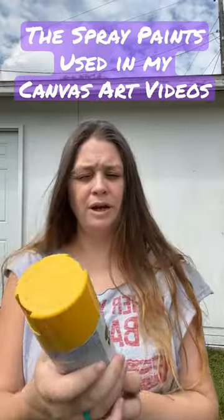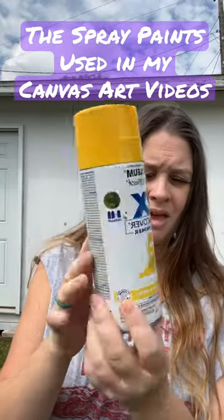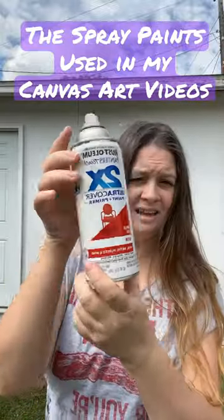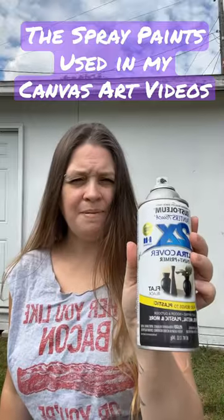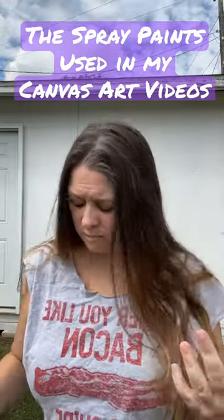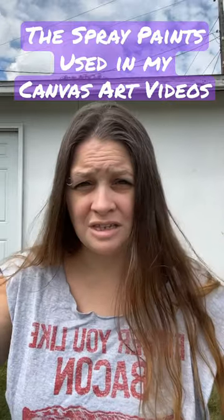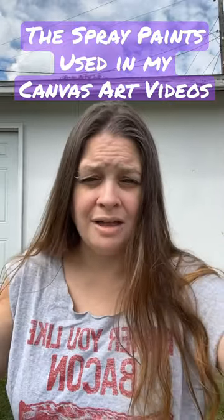My other go-to brand is Rust-Oleum. This one is a gloss, the red is a satin, and the black is actually a flat. It really doesn't matter to me — once the Dawn is washed off, it still seems to look the same whether it's flat or not. Have a great day!